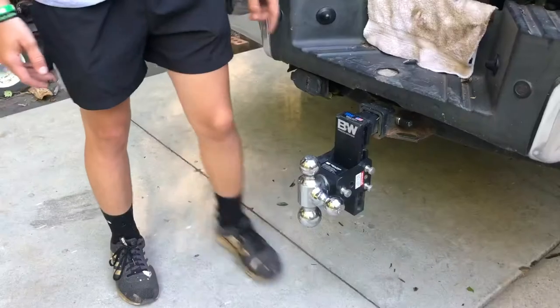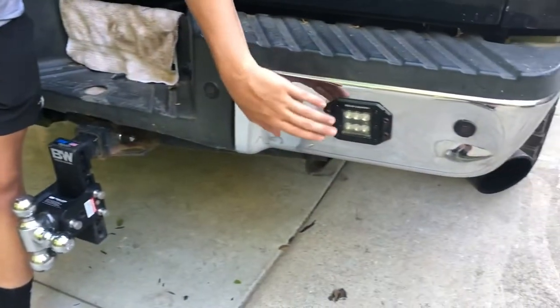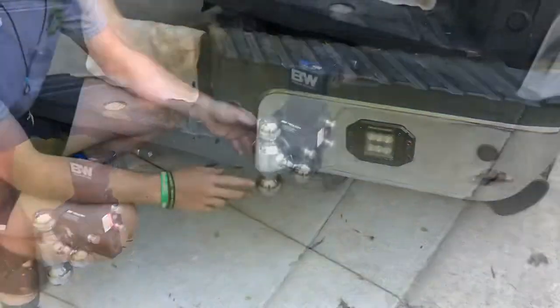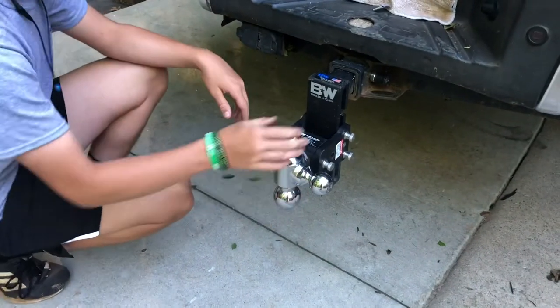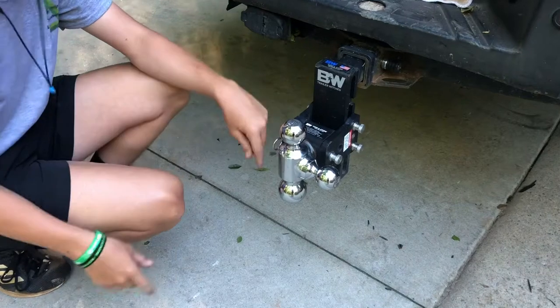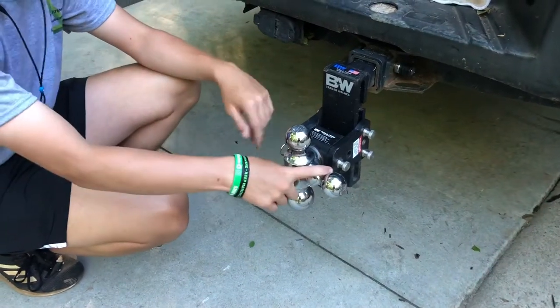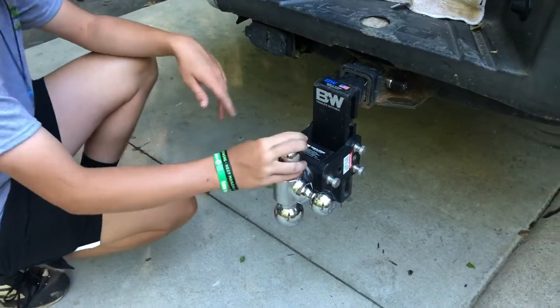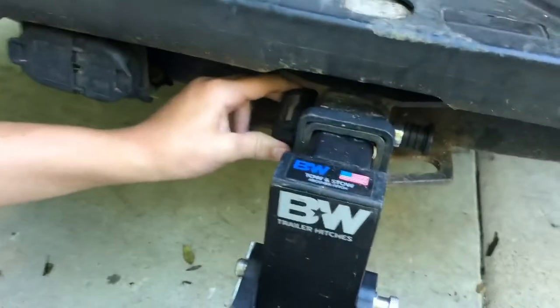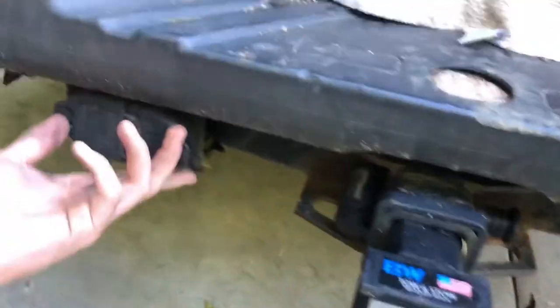Now we're going to the hitch. When we bought the truck it came with these Rough Country LED backup lights, so they come on when we put it in reverse. This is the B&W, it's a 7 inch drop hitch with a 2 inch ball, which is what our trailer uses, plus the 2 and 5/16ths and 1 and 7/8ths balls so we can switch them out if needed. We have a lock master to hold it all in place so it doesn't get stolen.